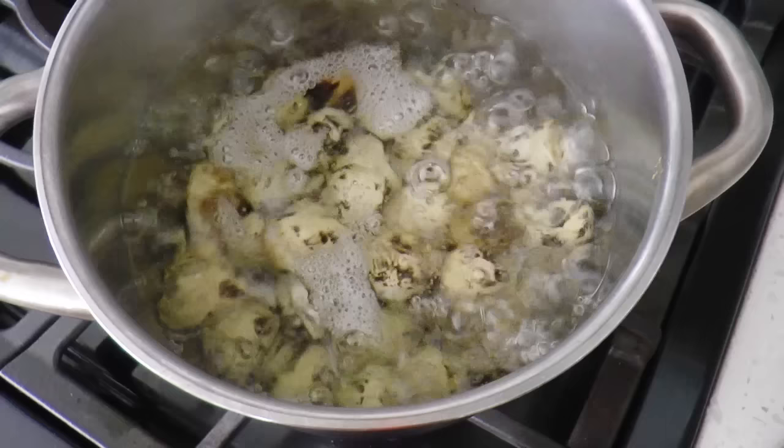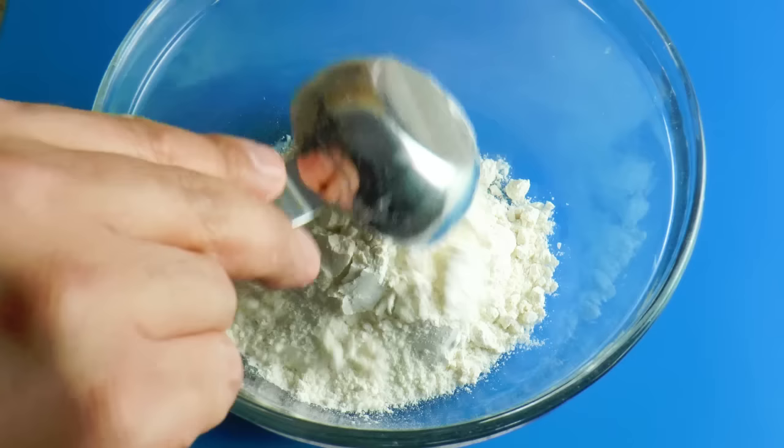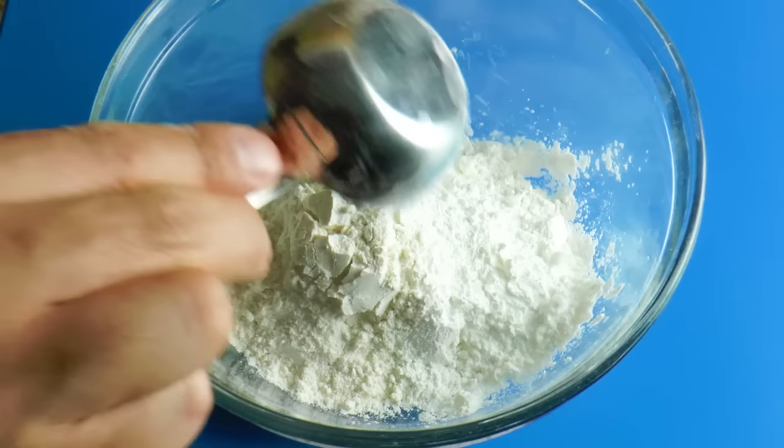After that, discard the water and let the eggs cool down. Peel the shell off and set aside. Now it's time to make the batter. In a bowl, combine the all-purpose flour with cornstarch and mix together using a wire whisk.